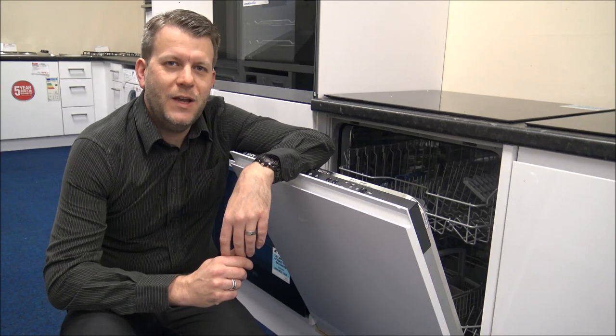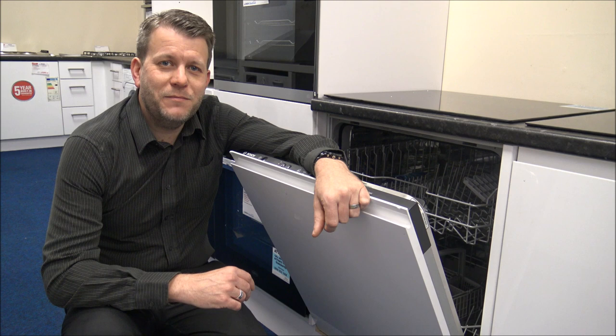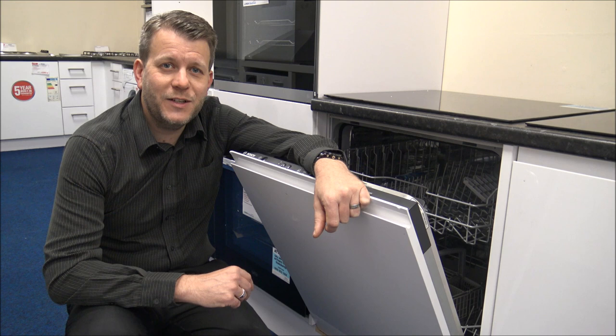In this video I'll be showing you the Bosch SMV40C40GB integrated dishwasher, or its sister model the SMV40C30GB. I want to show you around the dishwasher, some of the features and benefits it offers, and why these two models are one of the best-selling dishwashers in the UK market at the moment.